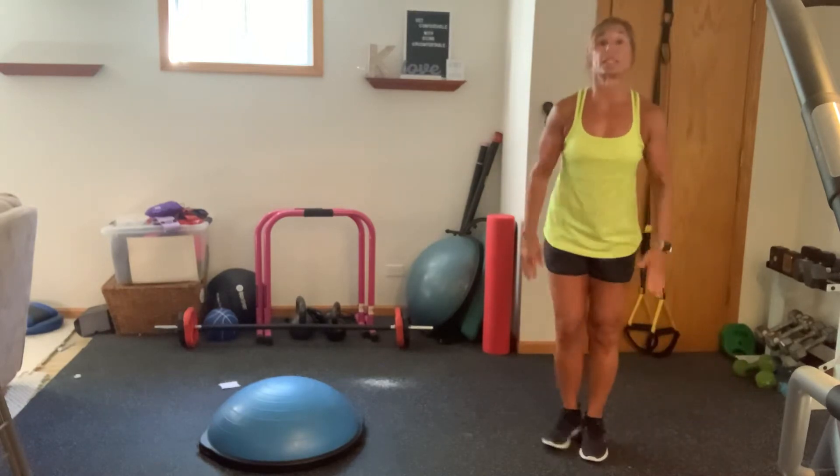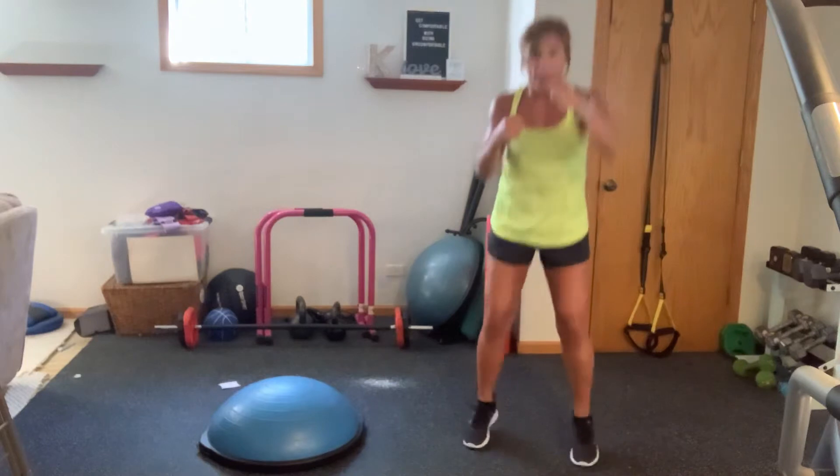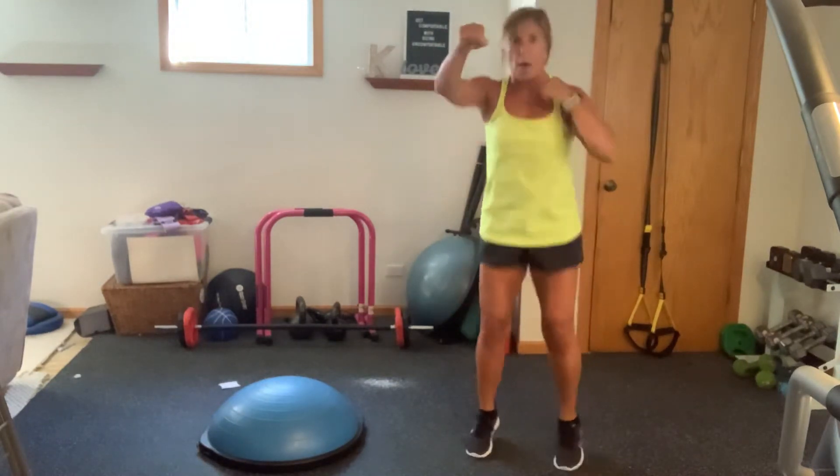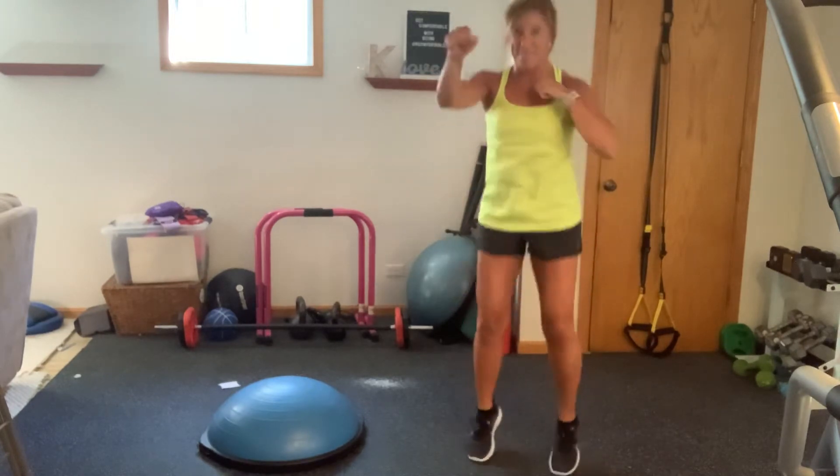Nice. Now we're just going to go into a squat, cross, cross, squat, jab, jab. I'm coming up onto my tip-toes. I said cross but I meant jab.